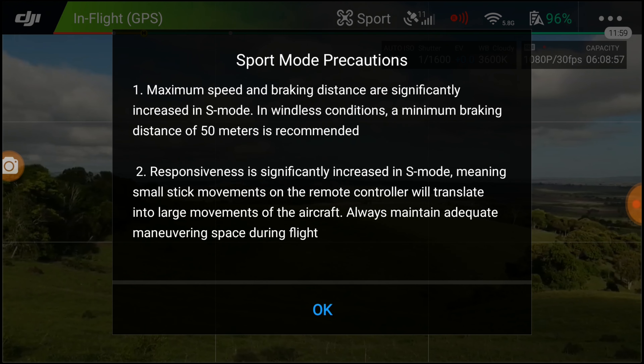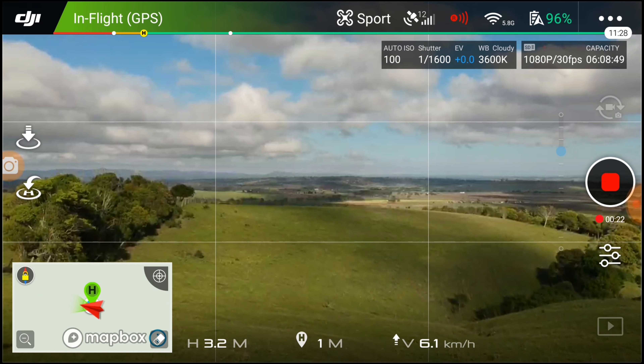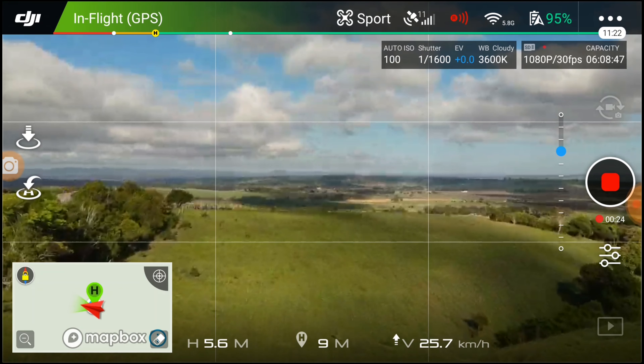The footage didn't quite go to plan — I nearly had to go traipsing through someone's paddock to find this thing. To be honest, that's why I bought a drone in the first place, so I could check out stuff I couldn't be bothered walking to. The last thing I wanted was to be traipsing through the paddock looking for the Spark. Anyway, here's the footage — hit like and subscribe if you want, that would be awesome, and I'll catch you on the next one.